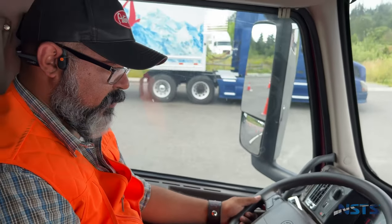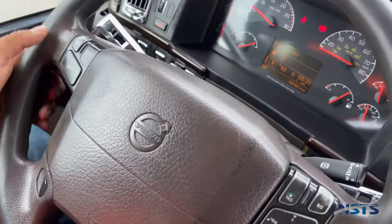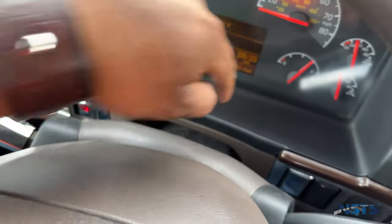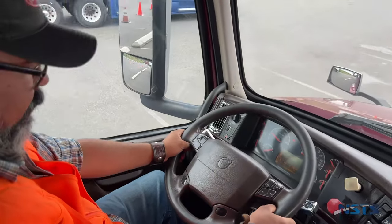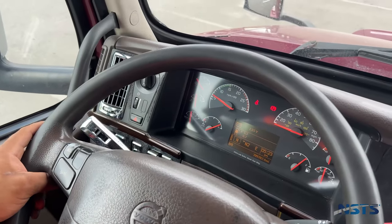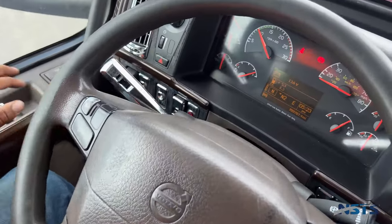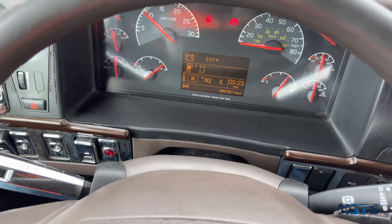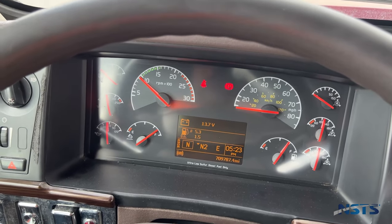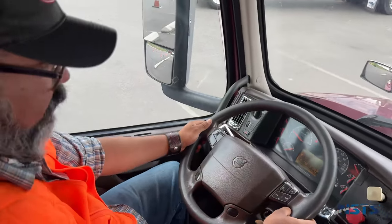I'm going to pump my service brakes until my air is at 90 PSI. The truck is already below 90 PSI so we're good. Here's my primary air gauge and secondary air gauge. After that, I'll fast idle the truck — not going over a thousand RPMs — so we get to the air governor quicker. The air governor should cut out between 120 and 140 PSI. My air governor cut off at 120 PSI.